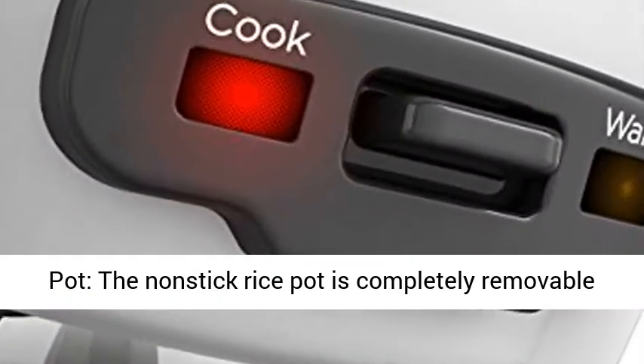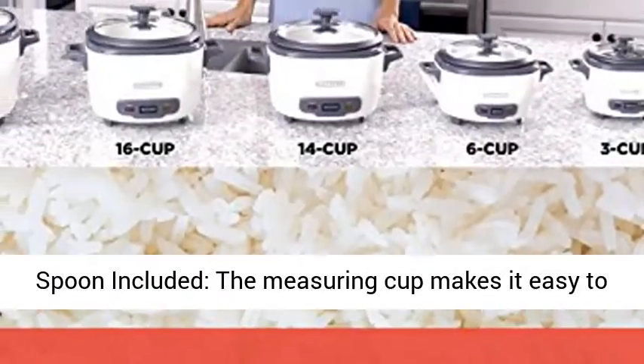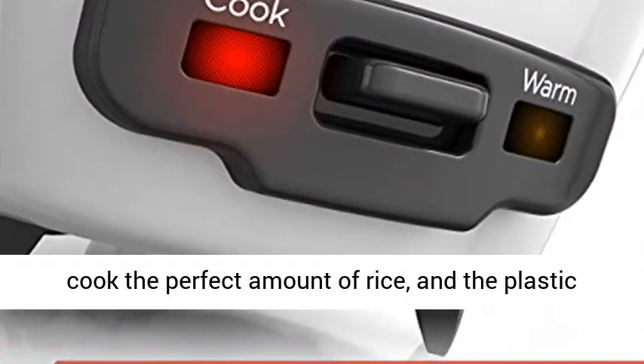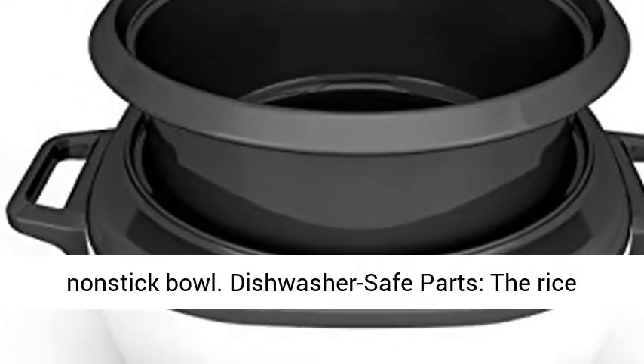Non-stick Rice Pot — the non-stick rice pot is completely removable for easy dishwasher cleanup. Measuring Cup and Spoon Included — the measuring cup makes it easy to cook the perfect amount of rice, and the plastic serving spoon prevents accidental scratches to the non-stick bowl.